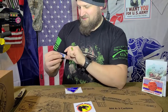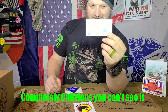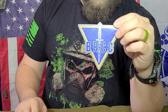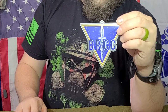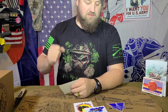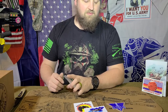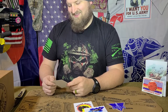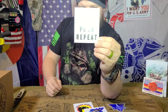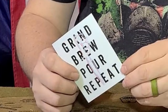The Special Forces Sykes Fairbanks dagger for Black Rifle Coffee Company — that's pretty sweet. I actually got to see one of the original style World War II Sykes Fairbanks daggers in person, and they are crazy sharp. Then it's got the 'Grind, brew, pour, repeat' design and the trench dagger — the dagger with the brass knuckles from World War I. Pretty common back then.